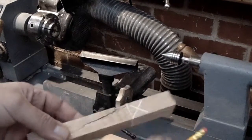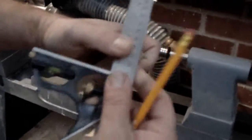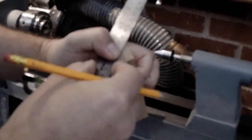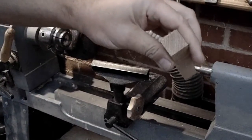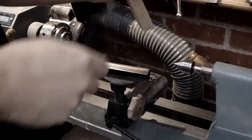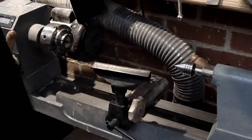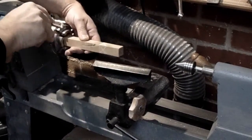The pen blank is made. I'm planning to hold it this way, so I want to get the center of this end. I'll just join those two corners together to find the middle, then mount it and drill a hole through. I'll punch that now with an awl — actually I'm not happy with that, it's not quite central enough. Let's try again — that looks better.